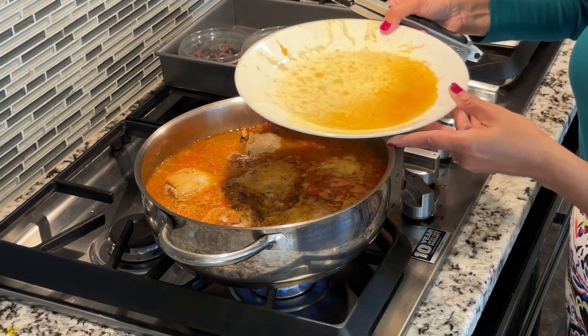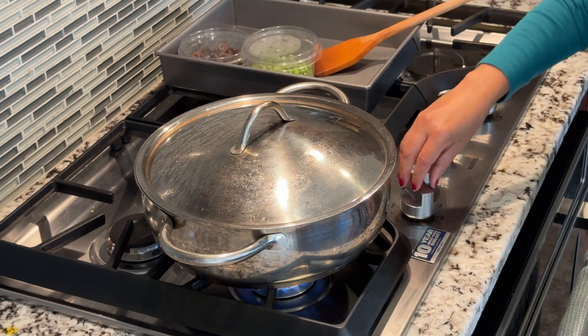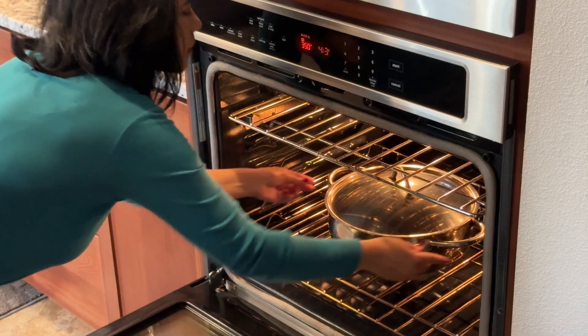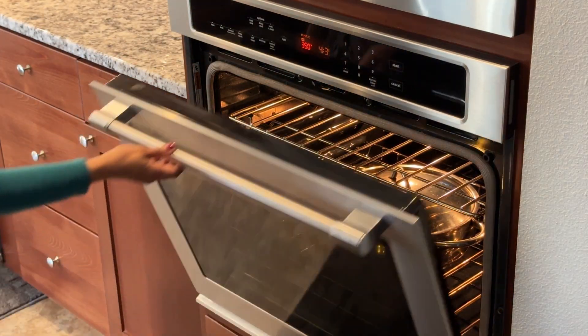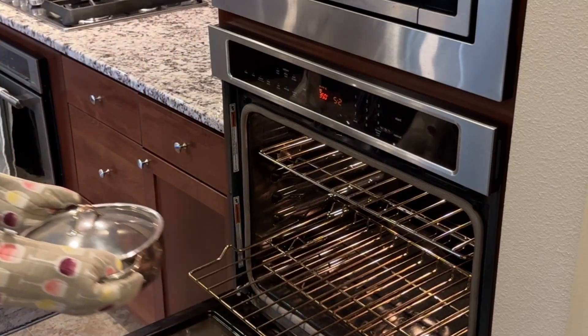Then arrange the chicken pieces on top of the rice mixture and cover. Turn the heat off and transfer to the preheated oven. Cook for 40 minutes or until the chicken is cooked through.